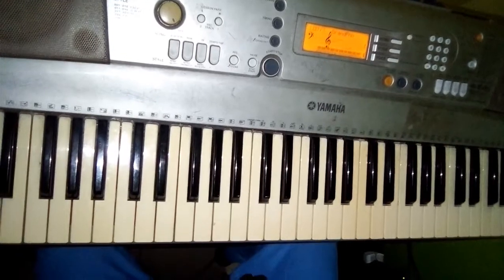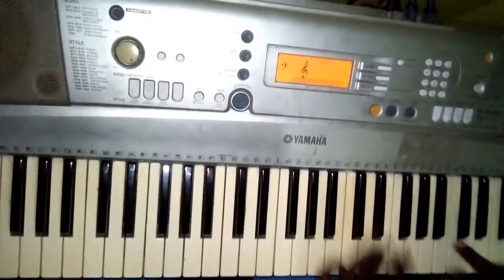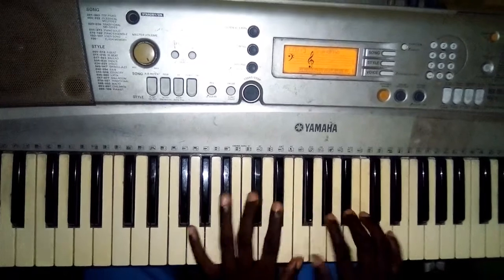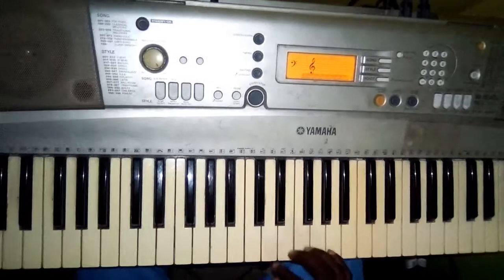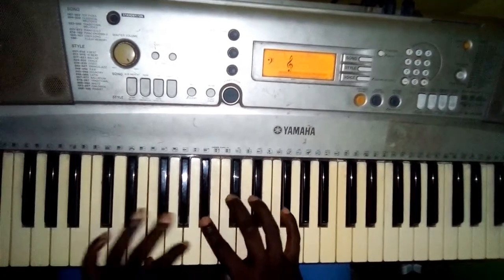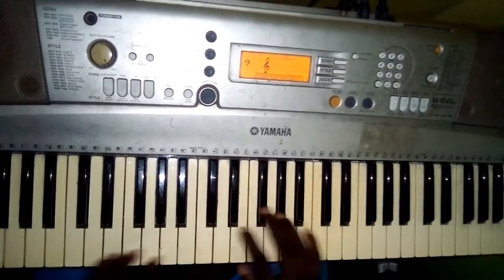Same tune exactly, but you are harmonizing them. While you're starting on Mi here, you're starting on C on La. Beautiful, beautiful — and you can also do it ascending. Very beautiful. Did you hear that again?